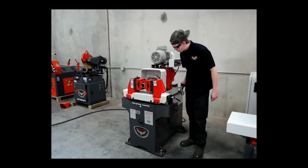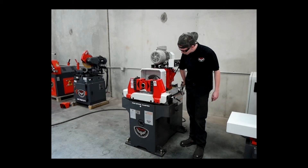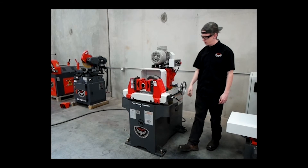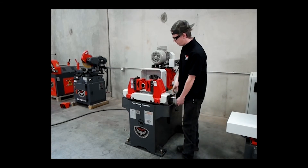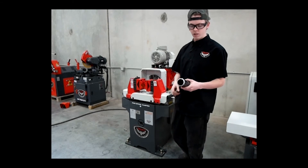So then we'll come in here and perform a cut. Back it off, stop it. We'll pull the part out and have you guys take a look at it. There's your finished part.